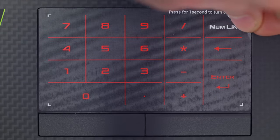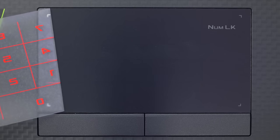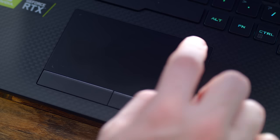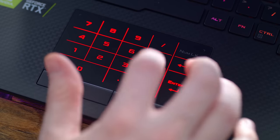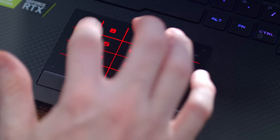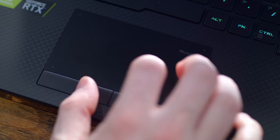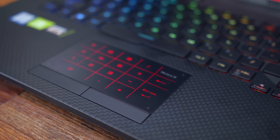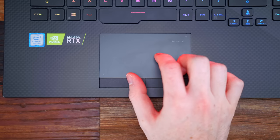Moving on down to the trackpad. One thing I like is this built-in touchscreen numpad. You'll see on the top right it says NumLock — if you hold your finger there for two seconds, it'll bring up the touchscreen numpad. It's definitely a cool feature for those who use numpads. I don't personally, and I did find that during browsing I accidentally triggered this a few times just by leaving my finger there, which was kind of annoying. Usually on a 15-inch laptop like this you don't see numpads, so it's an added bonus for those who need that.